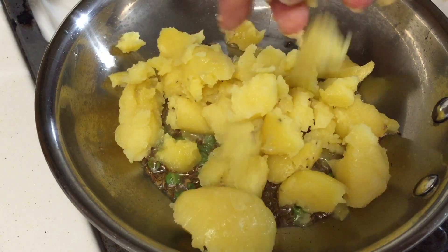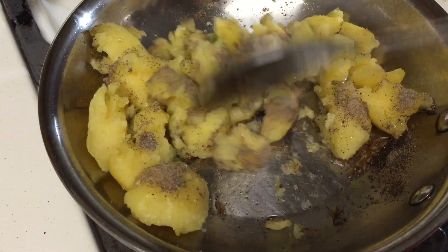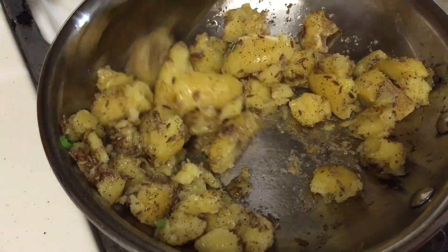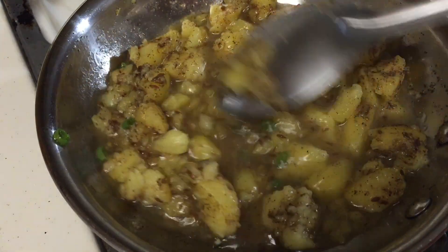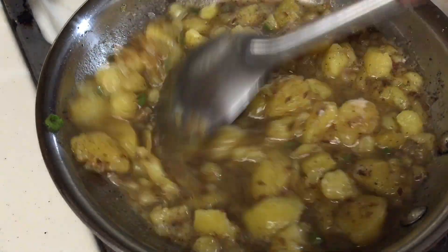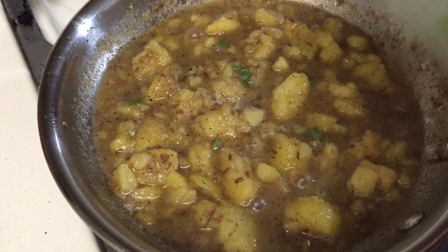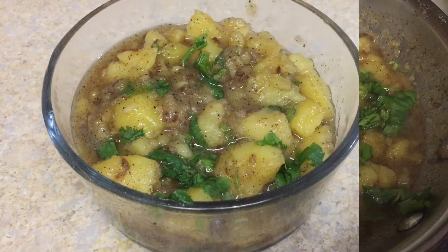Add black pepper powder according to your taste and mix all the ingredients properly, roasting for about two minutes. Once everything is mixed, add half a cup of water and mix it in. Add rock salt according to your taste, mix properly, cover, and cook for about two minutes. After two minutes, open the lid, mix one more time, add chopped cilantro, and switch off the gas. The potato veggie is ready to eat along with the amaranth paratha.